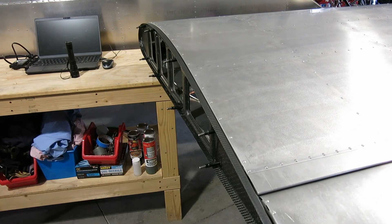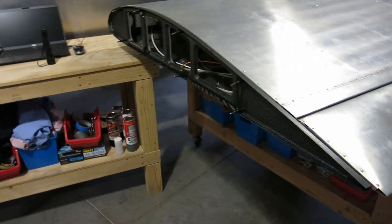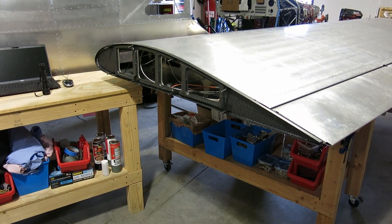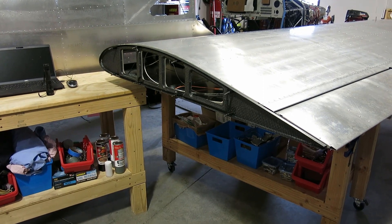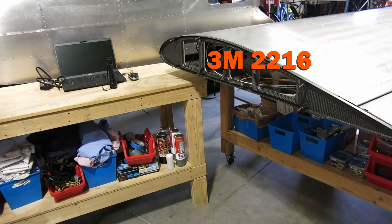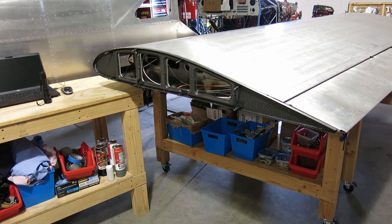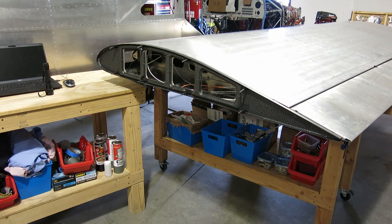We're going to put the wing tip on here and drill it out, get that ready for gluing together. I don't have the adhesive for it yet. I shot a question out to Aerosport to see which exact adhesive they recommend. The instructions just say Scotch Weld, but there are quite a few different varieties of Scotch Weld with different work times, open times, and cure times.